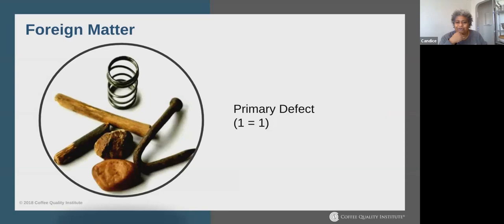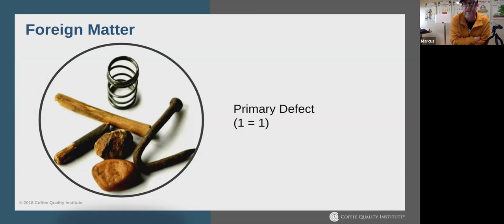Foreign matter is a one-to-one primary defect. Here's a rock about the size of three or four coffee beans pulled from this sample. The craziest thing I encountered was an entire container where 20 or 30 bags had broken machetes in them — apparently someone was stealing coffee and filling weight with broken agricultural equipment. Foreign matter is a primary defect because you shouldn't be consuming non-consumables, and it will ruin your roaster and definitely ruin your grinder.